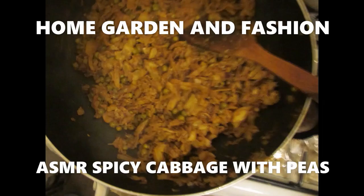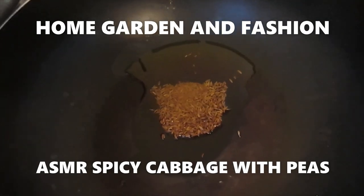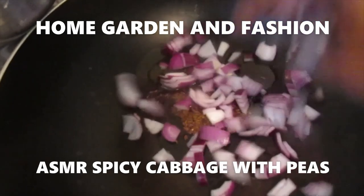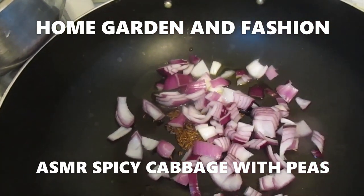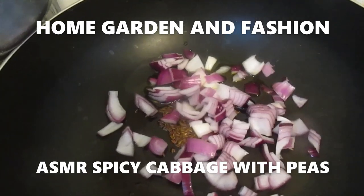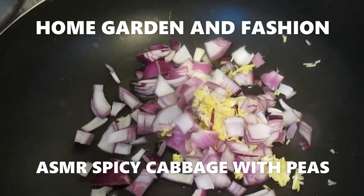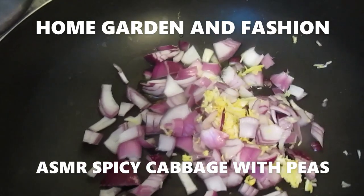Hi, my friends. Today I'm going to show you how to make spicy cabbage. I got about one teaspoon of olive oil, a little bit of cumin seed — about half a teaspoon — and some asafoetida. To that I added some onion, a few cloves of garlic, and some ginger crushed.